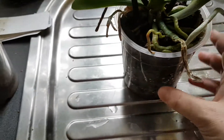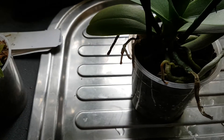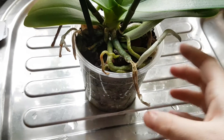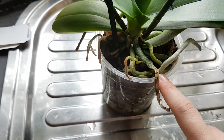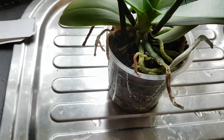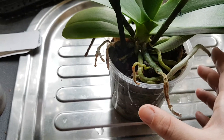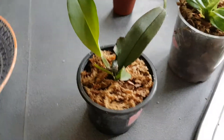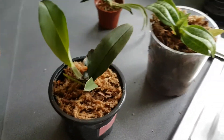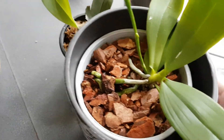This Phalaenopsis here has pretty much outgrown her pot — as you can see the roots are coming out everywhere. A root broke off when I watered her just now from growing out the bottom. When she's finished blooming I'll repot her one size up. I won't disturb her now. They don't like big pots.